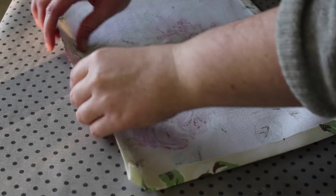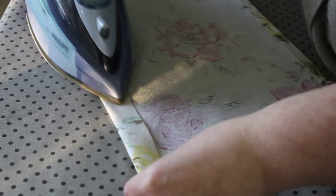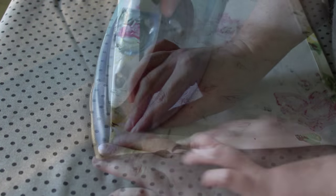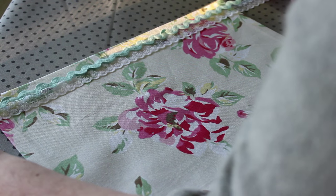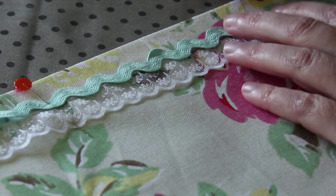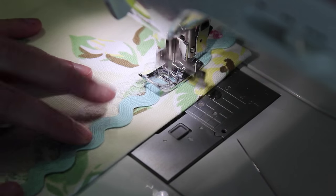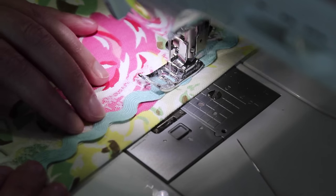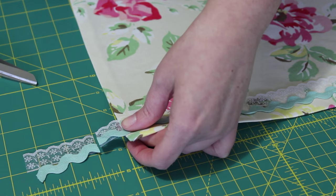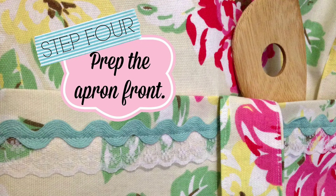Lastly, fold over the top edge with the selvedge to a seam that measures about one and a half inches, then press it into place. I also did the fancy mitered corners on this edge too. On the front of the pocket, lay the trims you've chosen to use directly over the selvedge seam at the back. Very carefully and patiently, pin the trims to the pocket front while also catching the seam at the back. Using a straight stitch, slowly sew both the trims and the seam on the back together, removing the pins as you go. Snip the excess trim from each side, leaving about an inch that you can easily tuck under. Place the pocket to one side to attach to the apron a little later on.